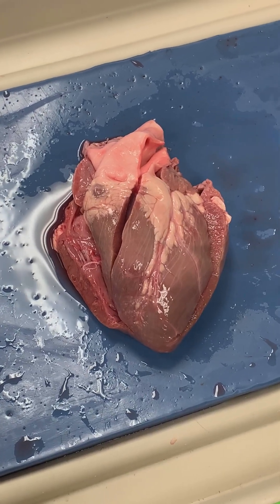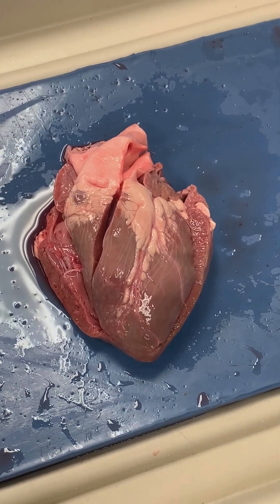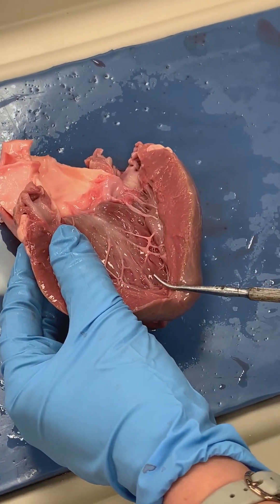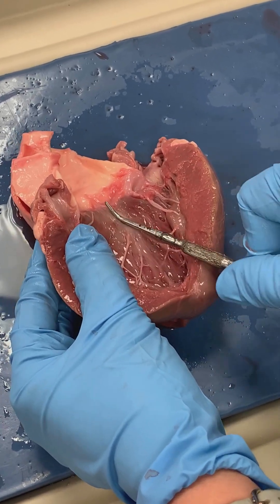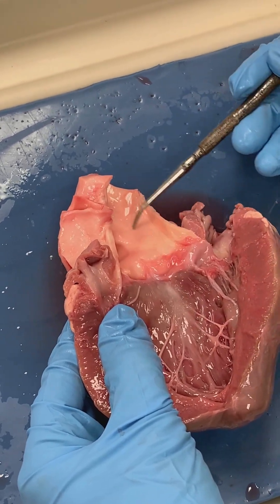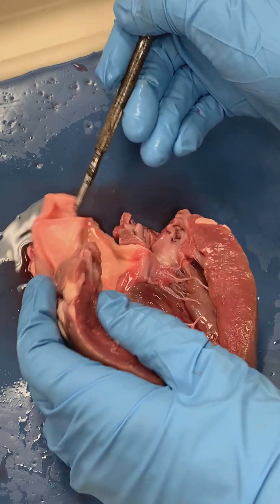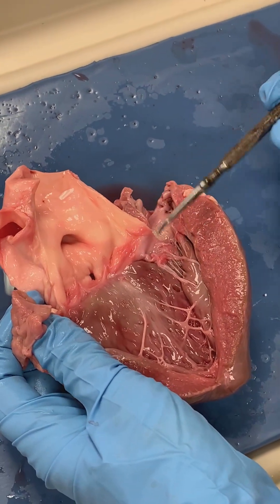We're starting with the anterior surface of the heart and we have now made our fourth cut. This cut extended from the apex on the left ventricle side and went superior to the base on the left side of the heart. It went through the aorta — this larger vessel that we see back here — which is our aorta.